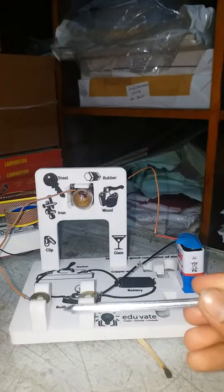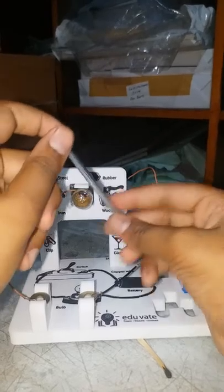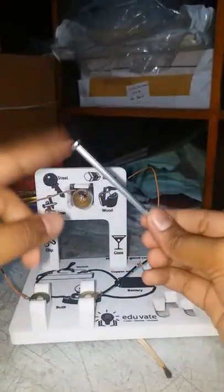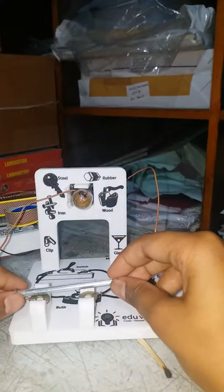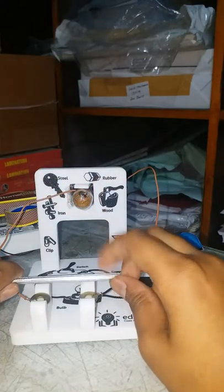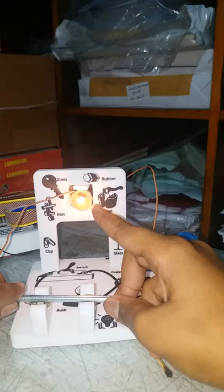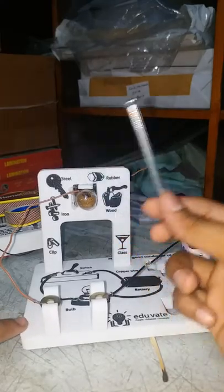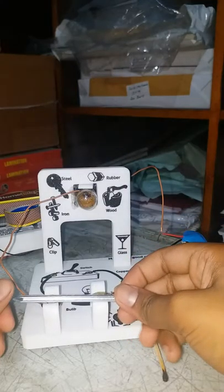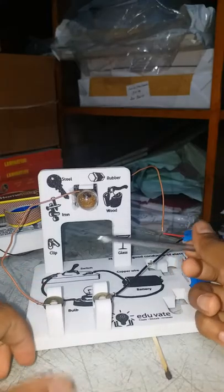I have a metal nail. I'm holding it in two hands. I turn this part to this side and drop it on — see, when I lift it off the light goes out, and when I place it on it starts. This shows that iron is a good conductor of electricity.